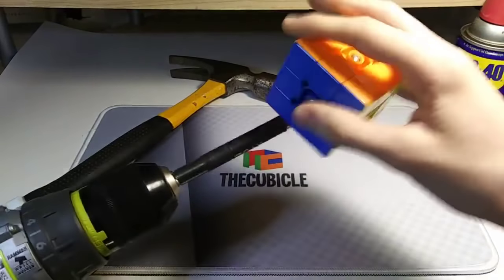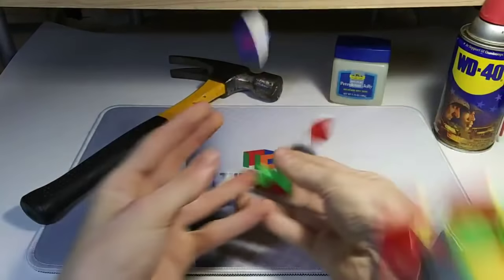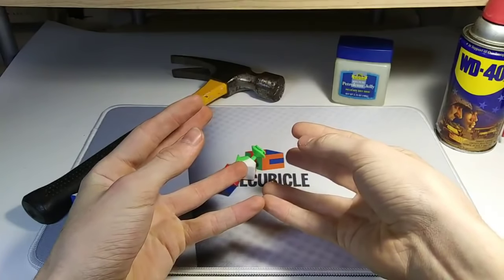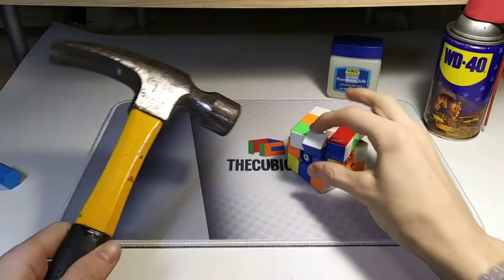Now we just have to set it up like those professional speed Rubiksters do on the YouTube! I think that's perfect! Oh shoot, I think I stripped the core. That took hours!